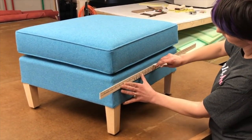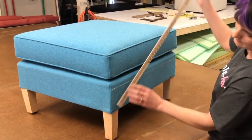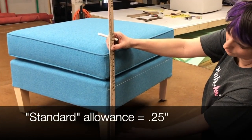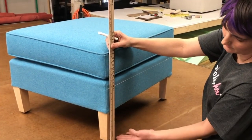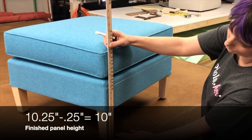In my skirt panel I'm going to give one quarter inch of allowance down at the bottom, and that is, for lack of a better word, standard. If you had carpet you might want to give it a little more, like a half inch. Some people like their skirts to literally kiss the floor, but if you're looking for a good rule of thumb, a quarter inch at the bottom is going to be just about right.